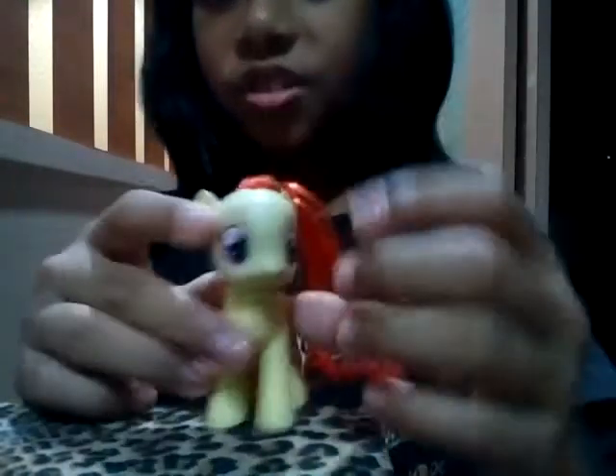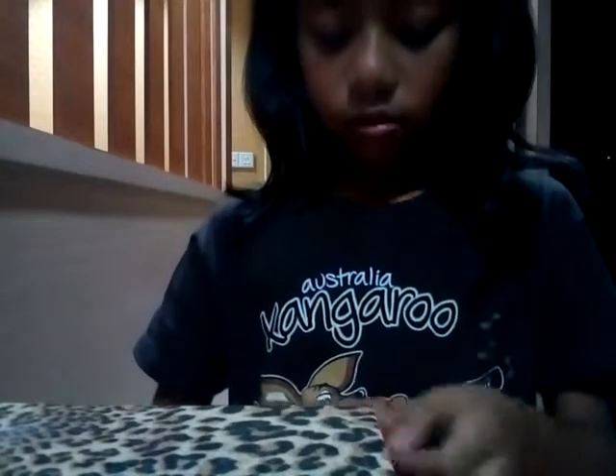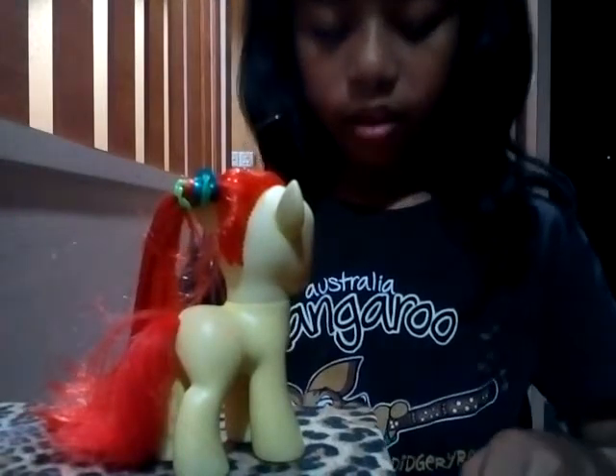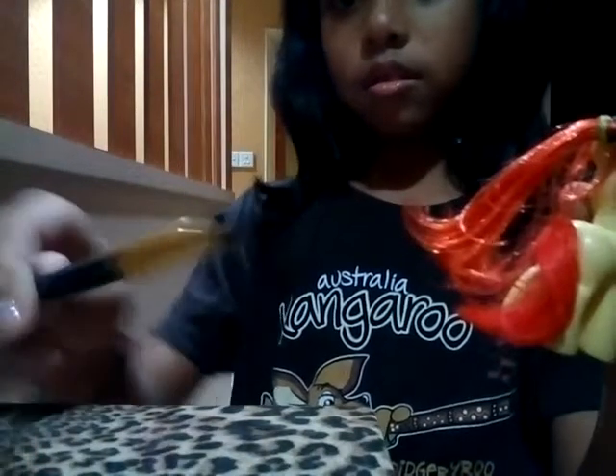I'm going to comb her hair. She looks like Sunset similar. Next, I'm going to take this thing for her hair to brush her hair.